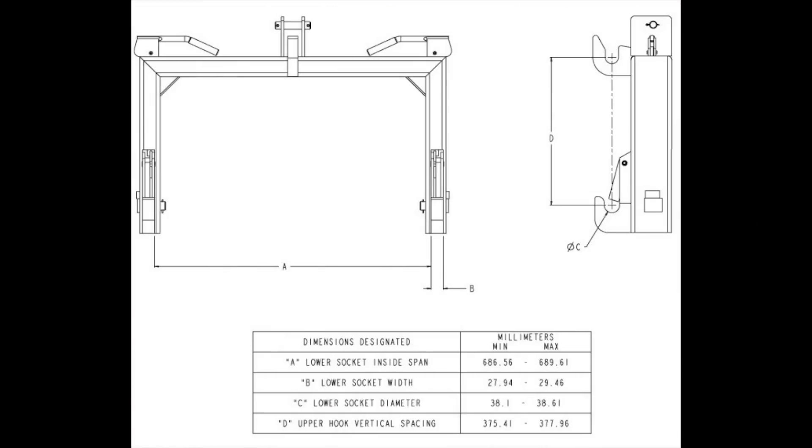Here are some diagrams that we found that detail the measurements in metric, and the conversion to the imperial system, or inches, can be easily done with a calculator or converter found online. The approximates for a couple of the key measurements: Letter A is 27⅛ inches, the outside span is 29½ inches, and Letter D is 15 inches.